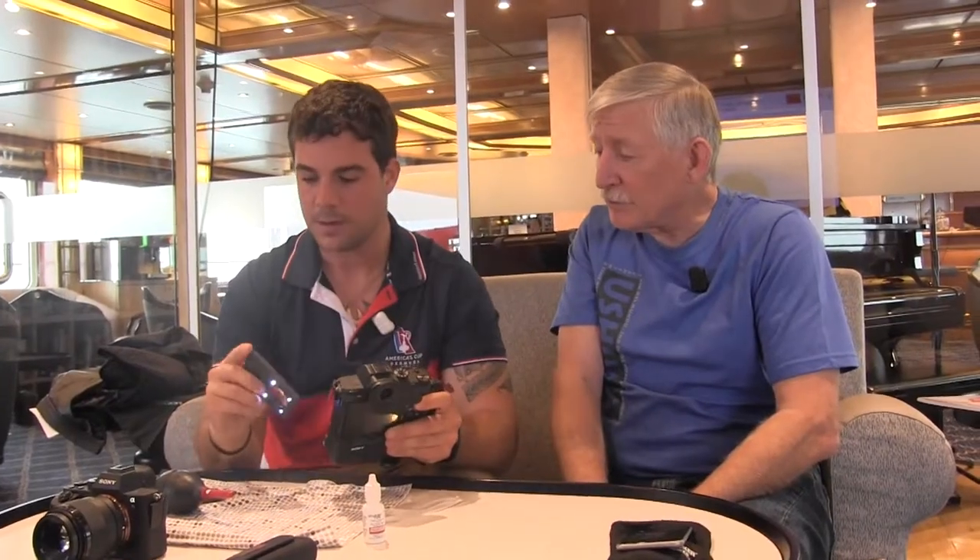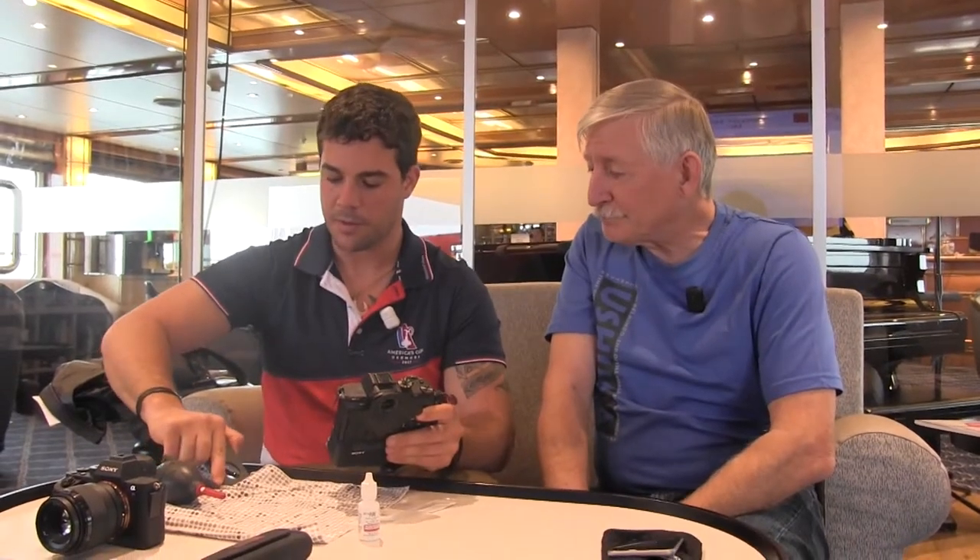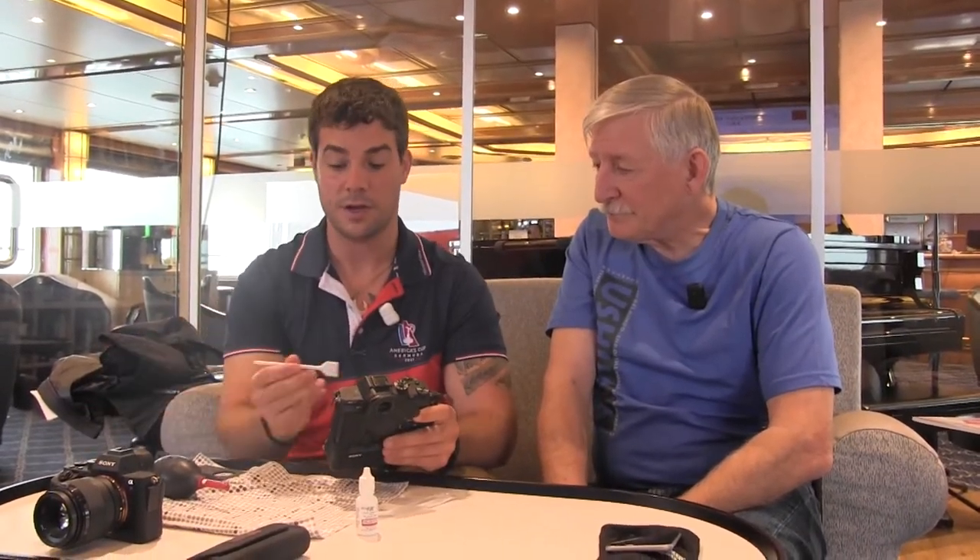For those of you with DSLRs, these swabs will work with DSLRs as well — you just have to do a mirror lockup first. The important thing is to make sure you get all the big stuff off so you're not scratching your sensor, because if you scratch your sensor, that's it.